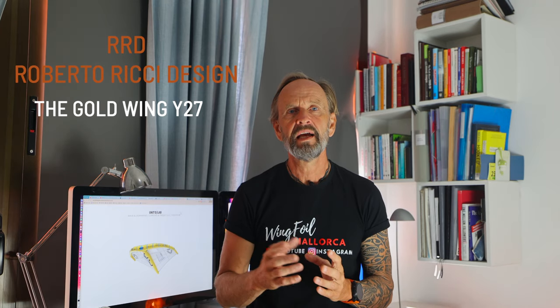I also rode the Nitro and had good, positive sensations. RRD — Roberto Ricci Design — has just released a wing with Alula in the leading edge on the market: the Goldwing Y27.